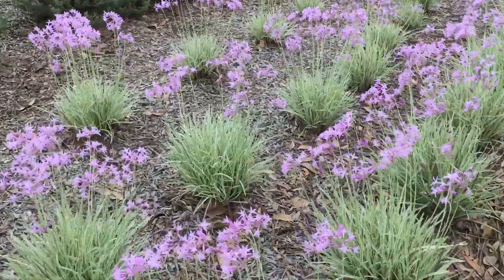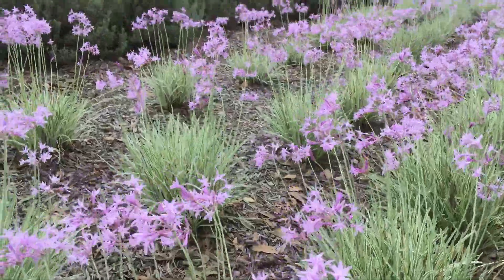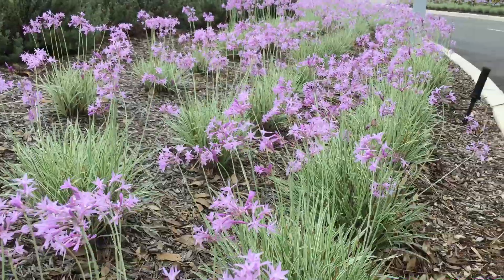Amazing, hardy, tough plant. Easy to grow. Great for borders. Looks fantastic here. Plant en masse.